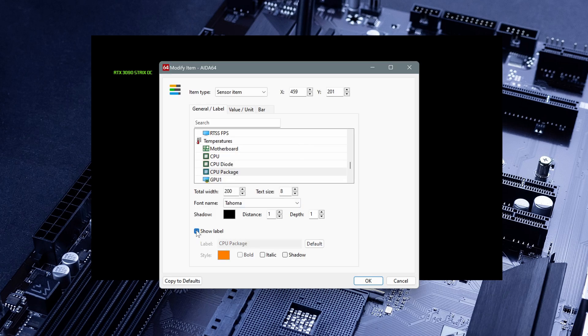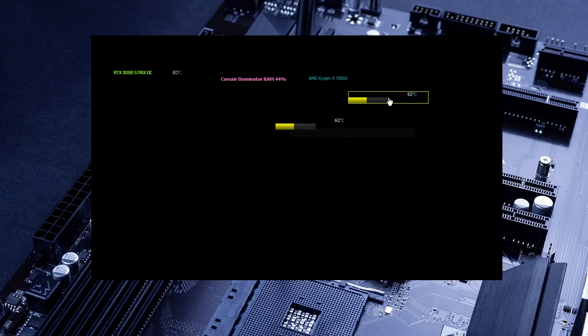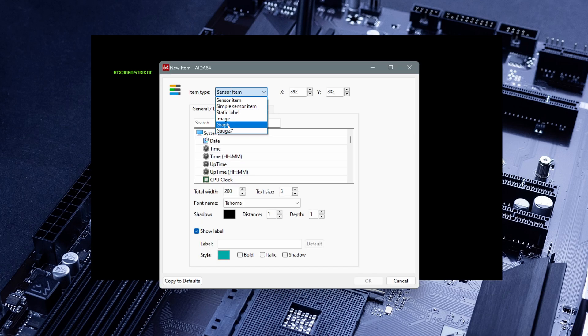We don't need that label name since we already have the full name here, so let me move this item back. You can also add an image — logos you want to add to make it a little bit nicer. You can add logos and images here. Then another item you can add is a graph.